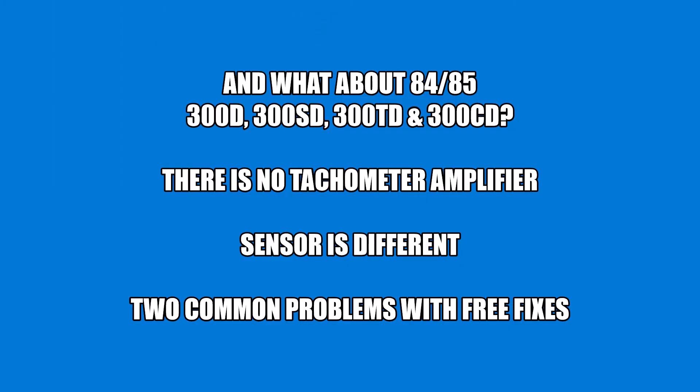I'm going to finish up with some comments on what to do if you have a 1984 or 85. I don't really sell a solution for this because it's a totally different electronic system that they upgraded to on the 84 and up cars. But the sensor is different, there's no tachometer amplifier. The good news for you is that there are two common problems with these systems and the fixes are free — you actually don't have to buy anything. It's just a matter of cleaning up your system and repairing it.